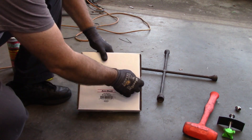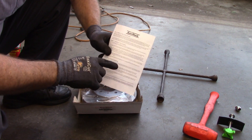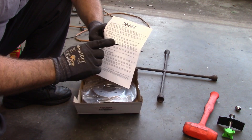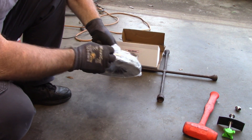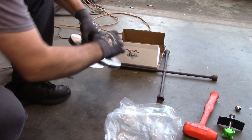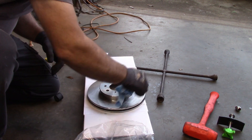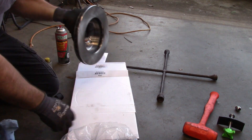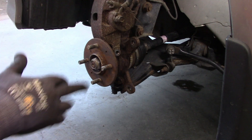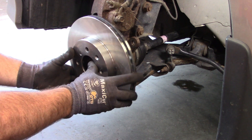We're going to open up the new rotor. What I like about this is it comes with a set of instructions telling you how to bed the brakes — seat the pads into the rotor. Good instructions; you might want to look those up. The rotor comes in a plastic package and every one I've ever seen has some sort of oil on them, so you want to make sure you clean that off — a little brake parts cleaner on a rag.